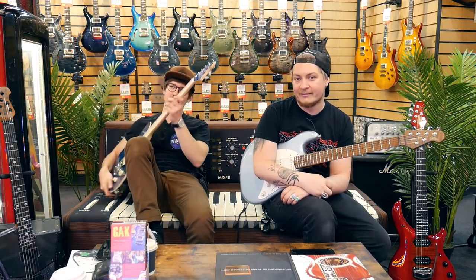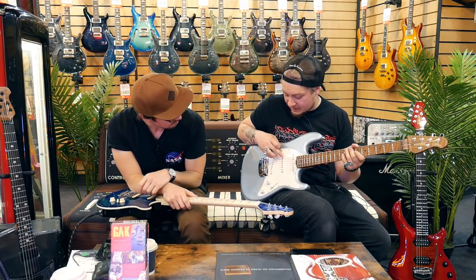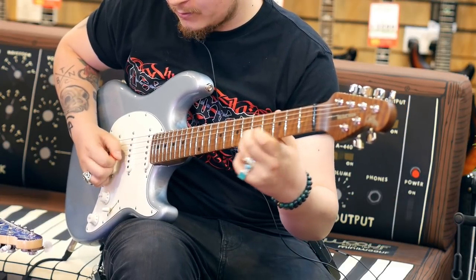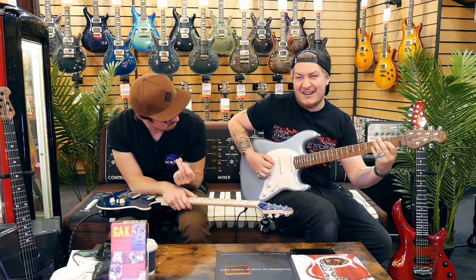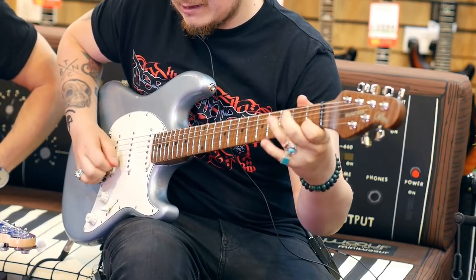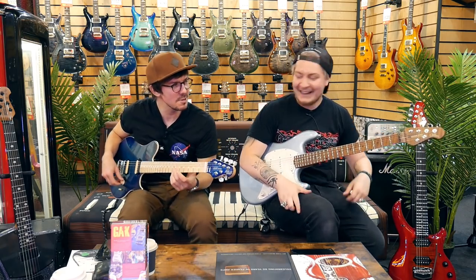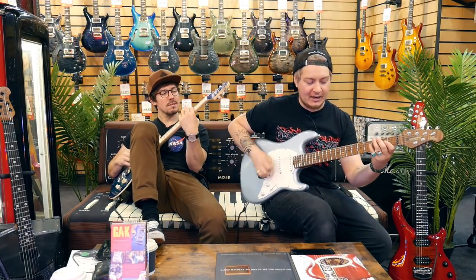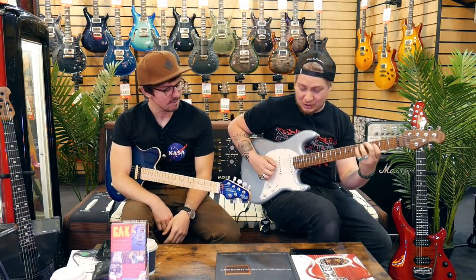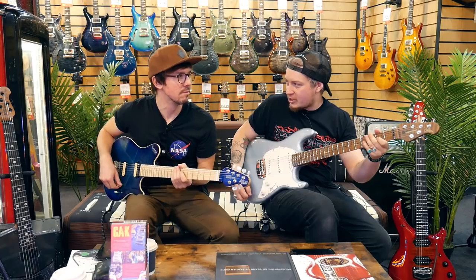Can I get a cut on the royalties? Yeah, of course. So the Music Man Cutlass — I haven't even gone through this yet: the fourth position is middle and bridge. Straight up country. G major. Everyone plays country in G, don't they? And that sound is straight up. G major. Sweet.